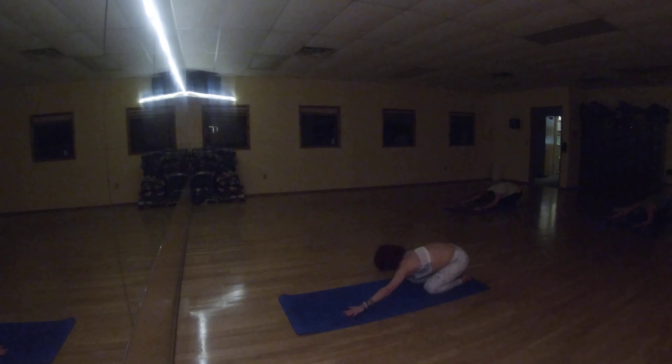Put your arms on the right side. Return your arms to the center.